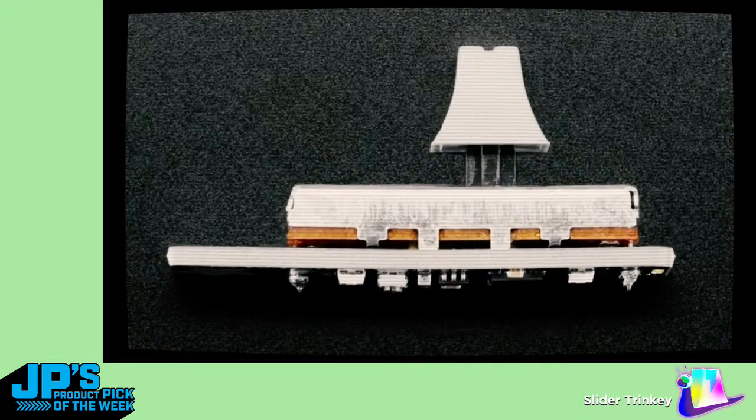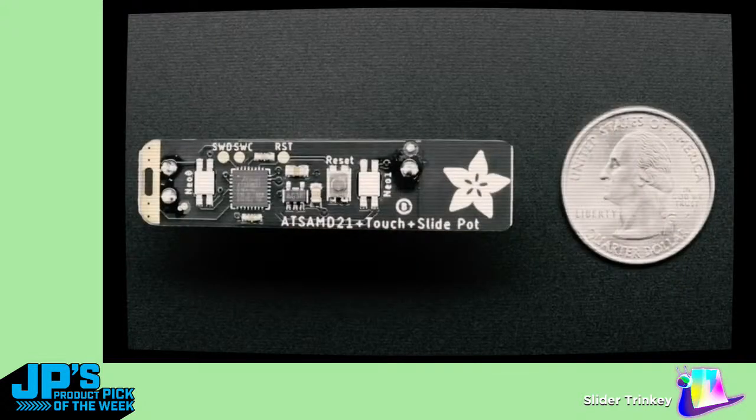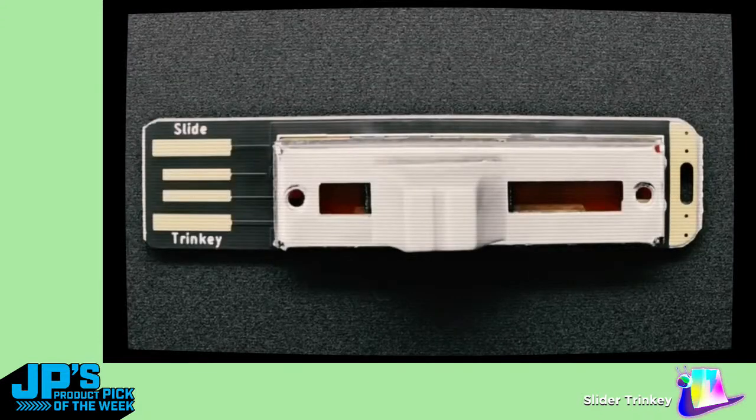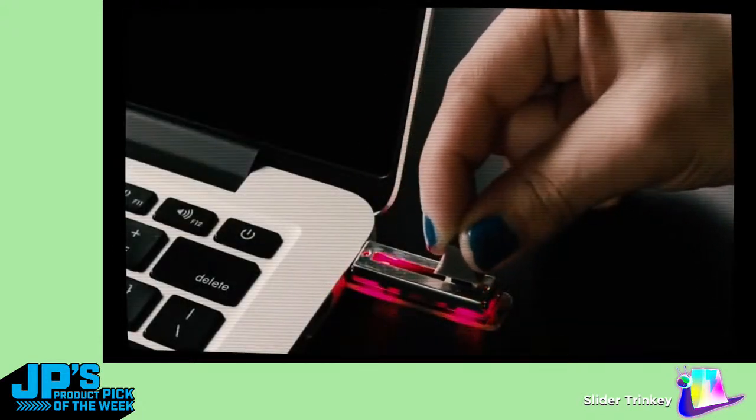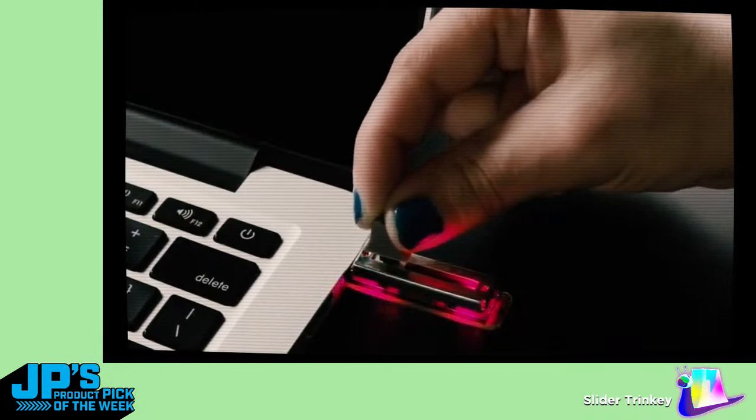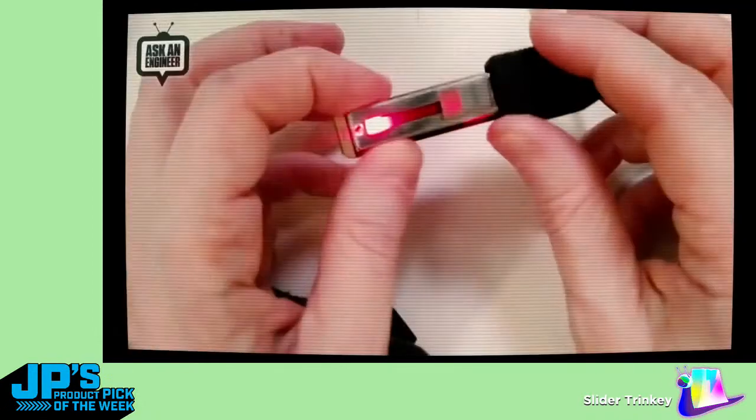On the bottom of the board is a SAMD21. It's got a capacitive touchpad and two NeoPixels — that's kind of it. It's very, very bare bones minimalist. The goal here is you can use Arduino or CircuitPython. It plugs into a USB port and you just have a potentiometer. You can touch the end for capacitive touch, and it lights up.